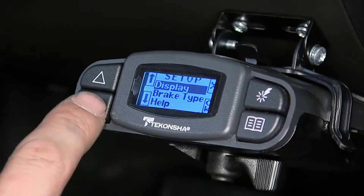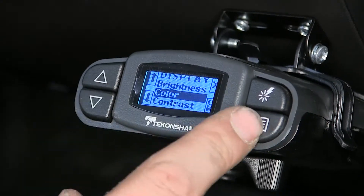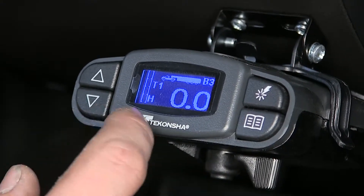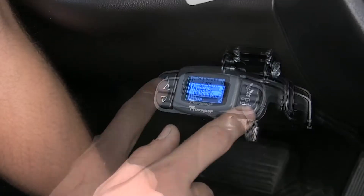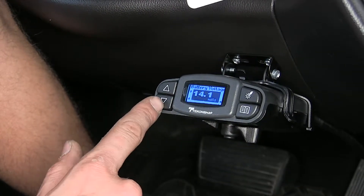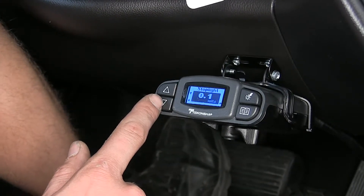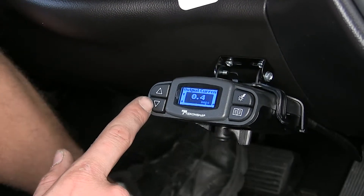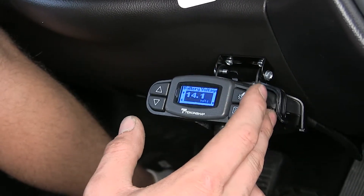Going through the setup menu, you can change features on the display such as brightness, color, and contrast — so you can match it to basically whatever color your interior is. You've got brake type settings, including electric over hydraulic. There's also a help screen with troubleshooting information that shows your current battery voltage, how much power you're getting out of your stoplight circuit, your output voltage, and your output current — so it's nice being able to see what your brakes are actually doing.